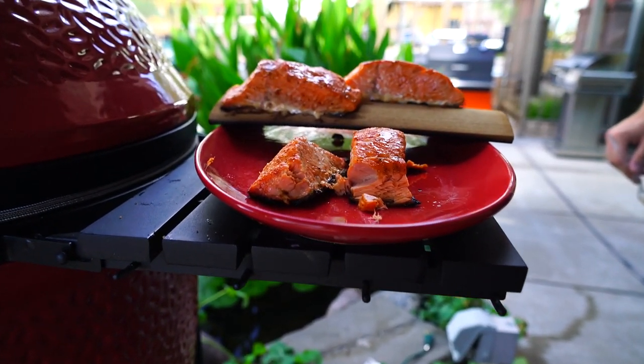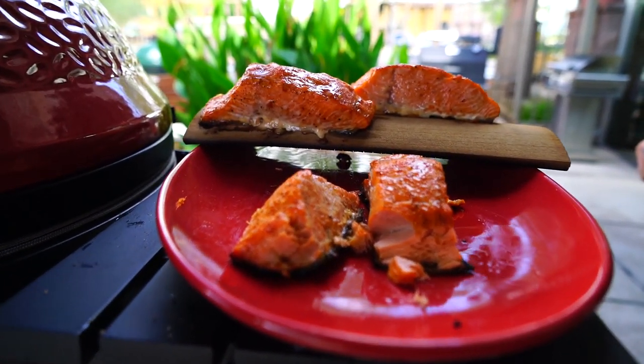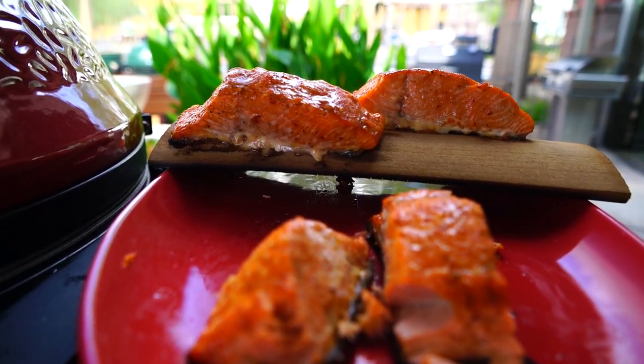So you can see how flaky it is. That's how you know it's cooked well — super moist. Now it's just about how it tastes.